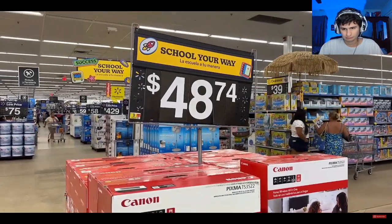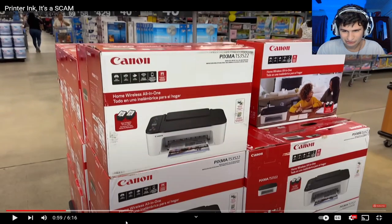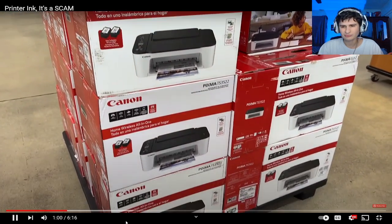I found a Canon printer, copier, scanner combo for $50. How in the hell can they make this for that price? I've used Canon printers before and they're great. Printers are getting cheap. I set it up at home in just a few minutes and it works great — wireless too.